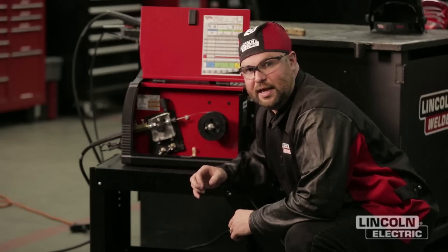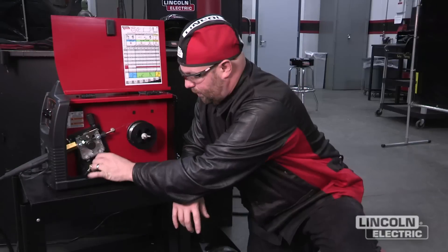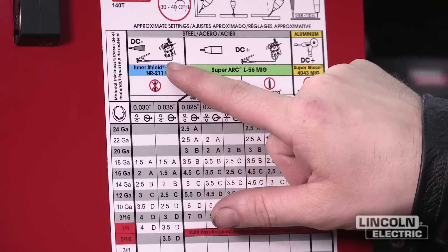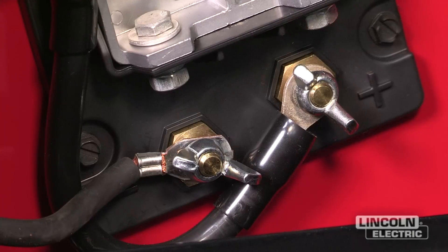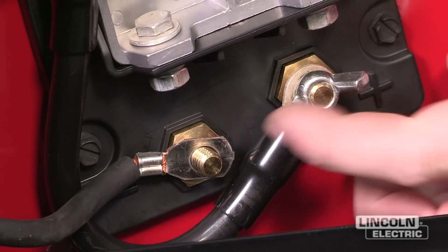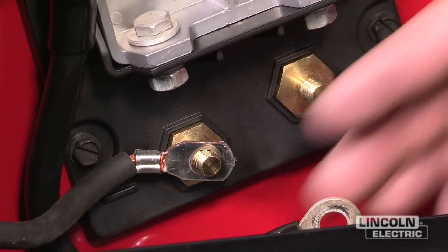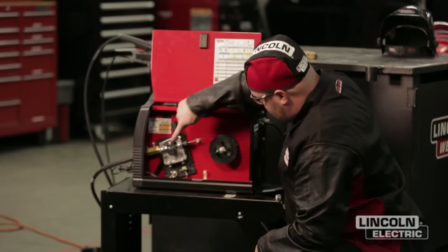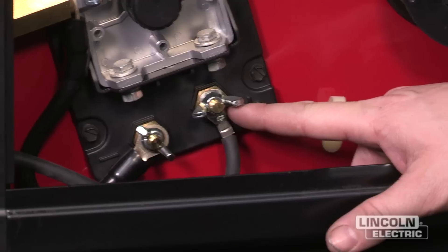Now we're going to set up the machine for the correct polarity. We can reference the label which says for Innershield FCAW NR211MP and shows a diagram of the positive and negative terminals. For DC electrode negative, the lead coming from the feeder is put onto negative, and our work will actually be positive. That is set up for DC electrode negative — our wire from the feeder is hooked to the negative output stud and our work lead is hooked to the positive stud.